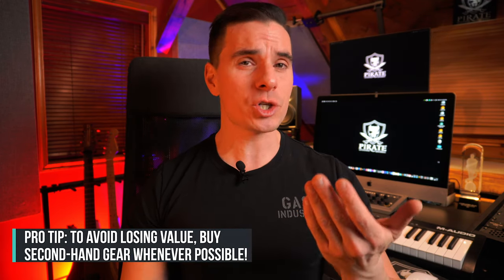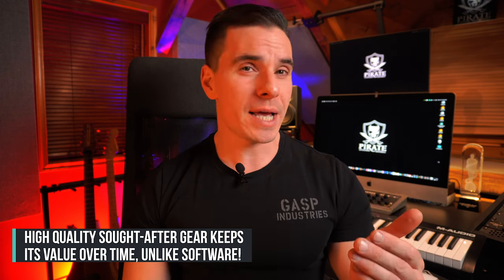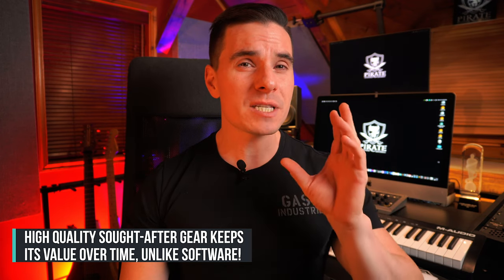Most successful engineers I know build their studio by buying mostly secondhand equipment. The really cool thing is that if their needs change over time, they can sell, upgrade, and reinvest. That way they lose no value — sometimes they can even gain value depending on what type of gear they bought, like vintage preamps. So it's really smart to always first look for secondhand gear before buying brand new things.